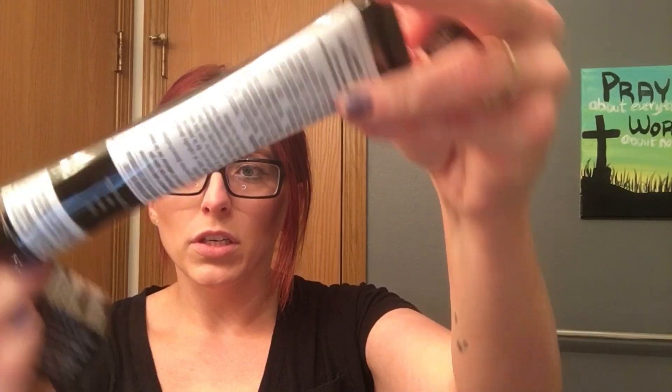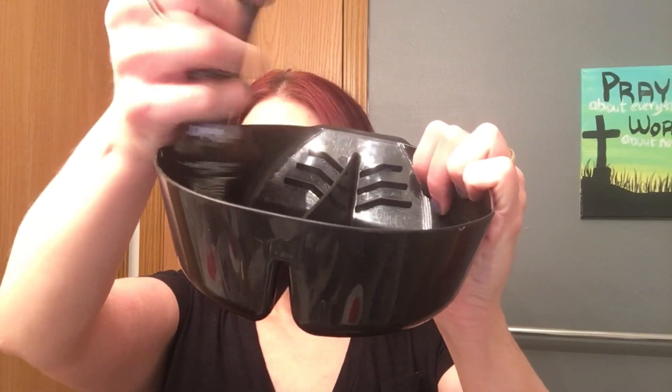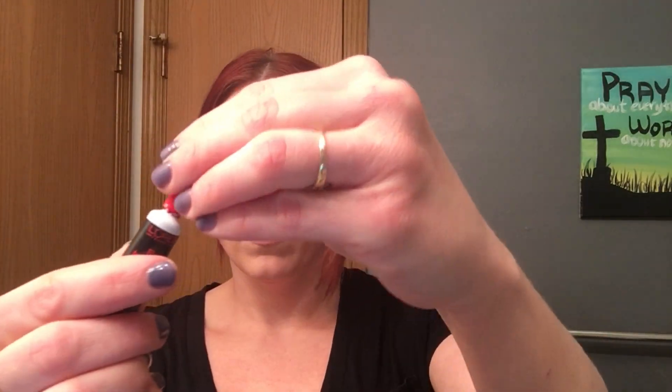I never use the same color combination twice — I always mix and match. Today I'm going to use the Red Hot HiColor, and I think I'll use the whole tube because I want it to be pretty red. This comes with a little intensifier. So this is the L'Oreal HiColor Red Hot, for dark hair only. I'm going to open it, squirt it into my bowl, and then add the intensifier.